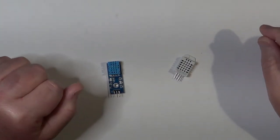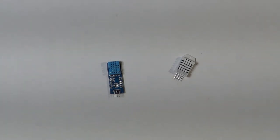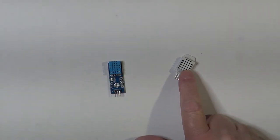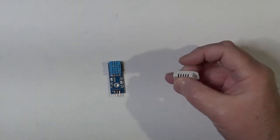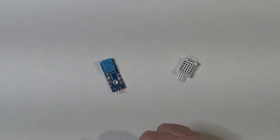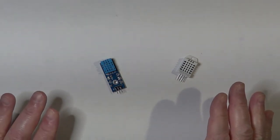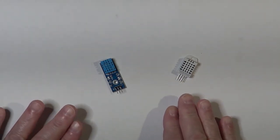For today's project we are going to use a sensor that measures both the temperature and humidity at the same time. It is part of the family of DHT sensors, and I have two samples: a DHT11 and a DHT22. Both kinds of sensors come in a standalone format or mounted on a breakout board. These sensors are very similar to each other, with the main difference being the temperature and humidity ranges they can measure and the precision with which they can do that.